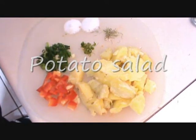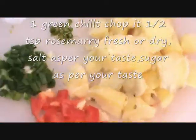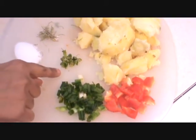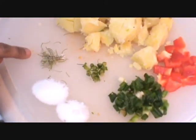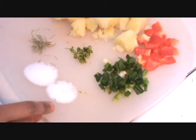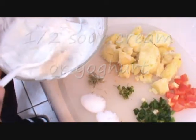For potato salad, take 2 big potatoes, boil them and cut into big chunks. Take a few red bell peppers, 1 green onion, 1 green chilli, half a teaspoon of rosemary, salt less than half a teaspoon, half a teaspoon of sugar, and more than half a cup of yogurt or sour cream.